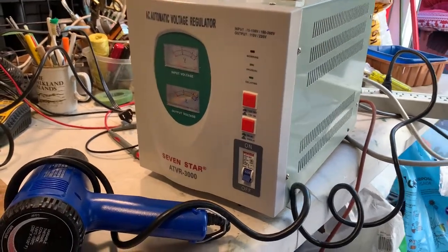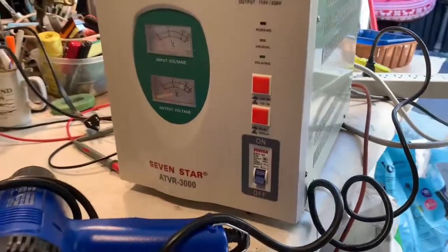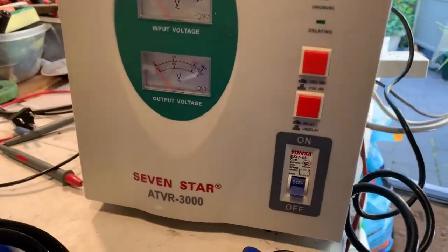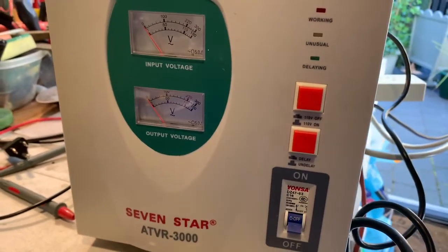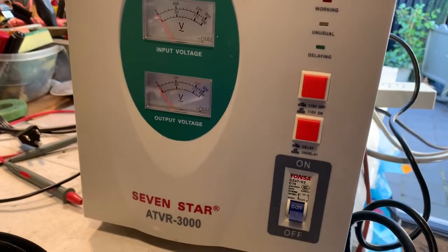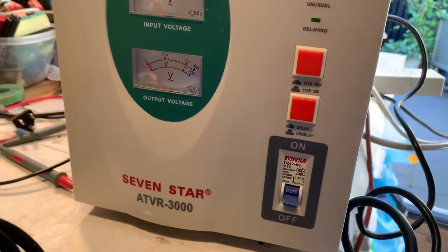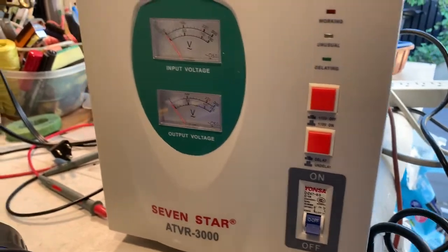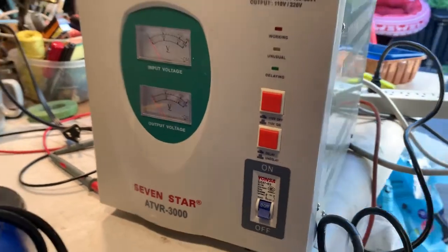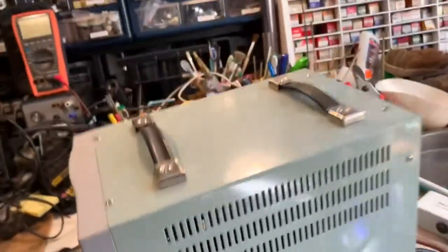Here we have an automatic voltage regulator by 7 Star. It provides outputs of 110 or 220 volts for an input of 110 volts or 220 volts, which is handy. I think it's a three kilowatt unit.